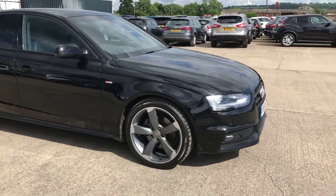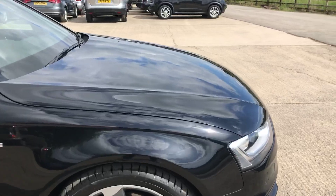Here we have the 64 Edge Audi A4. I'll do my best to point out any marks, any imperfections and things like that.